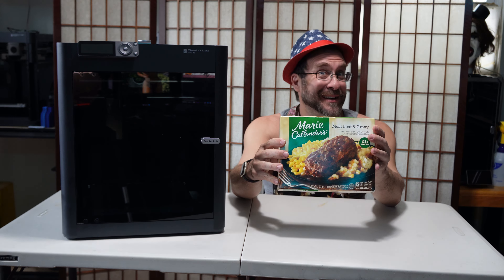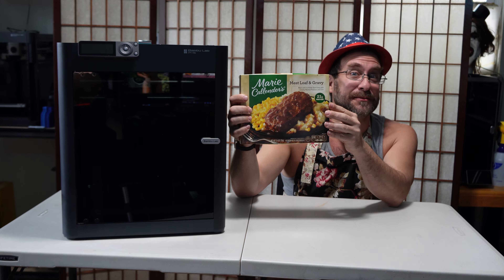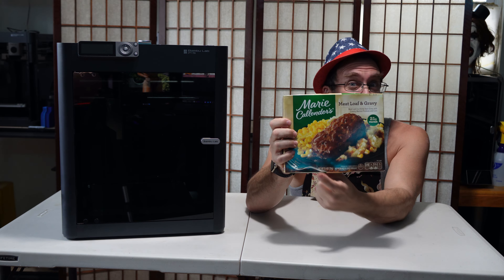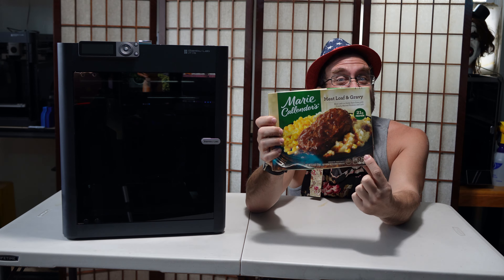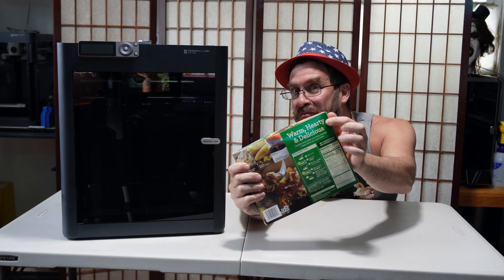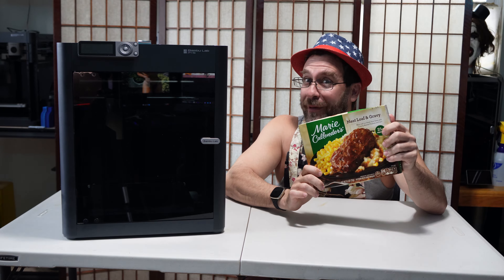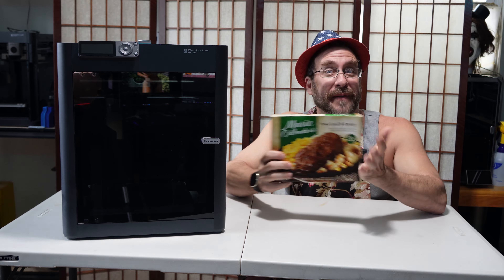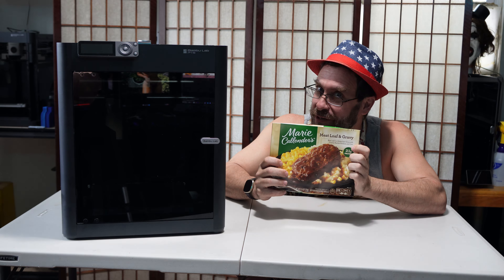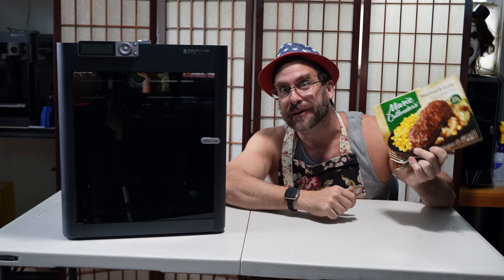Which is the TV dinner. Here you can see your classic American TV dinner — meatloaf and gravy. You've got your corn, your meatloaf, your mashed potatoes. It is warm, hearty and delicious. We are going to attempt to cook this in this enclosed Bambu Lab P1S. Bambu Lab printers are known for their speed, and what is the one thing a TV dinner is also known for? Did you say speed? You'd be right. So let's get cooking.